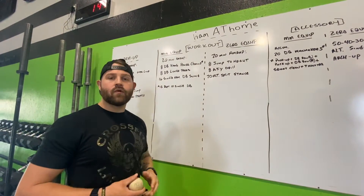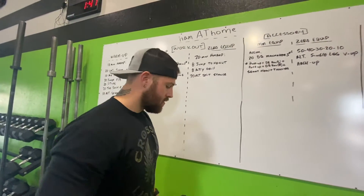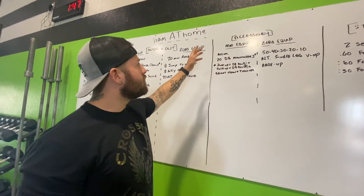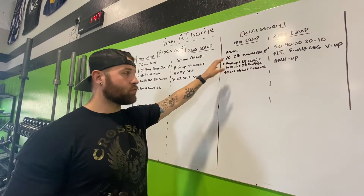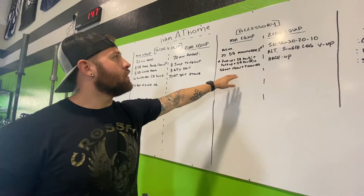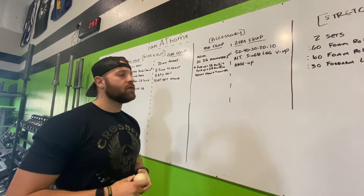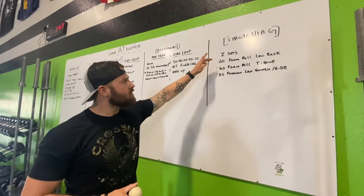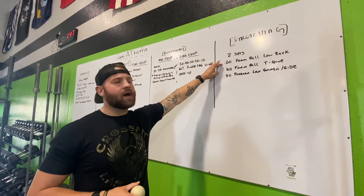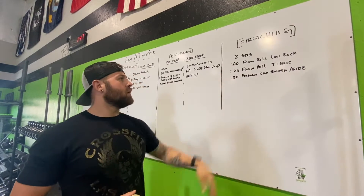The zero equipment third movement is 20 alternating split stance. Moving to accessory: minimal equipment, accumulate 20 dumbbell man makers. Zero equipment is 50-40-30-20-10 alternating single leg v-ups followed by an arch up. Stretching for today is two sets: 60-second foam roll on the low back, 60-second foam roll on the t-spine, and 30-second lacrosse ball smashes each arm.